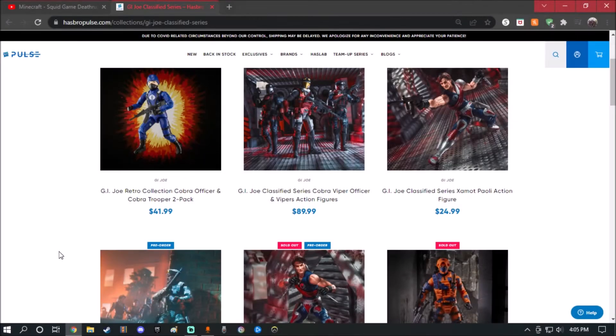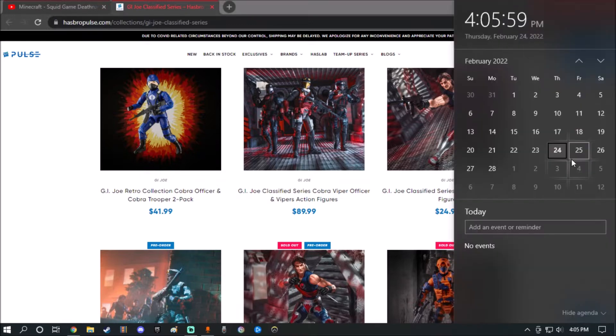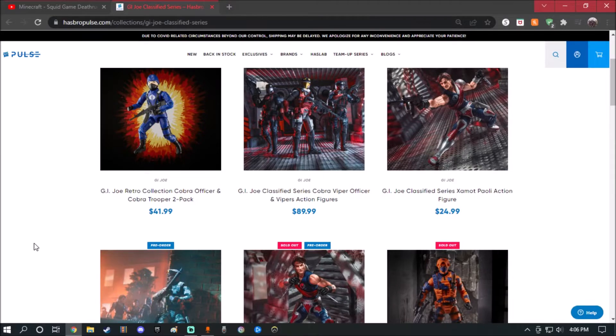Hey guys, what's up. Today I'm going to take a look at some new GI Joe Classified Series figures. Right now, if you guys already seen the live stream — today is February 24th, 2022 — GI Joe is celebrating its 40th anniversary. Yes, 40 years of Yo Joe.